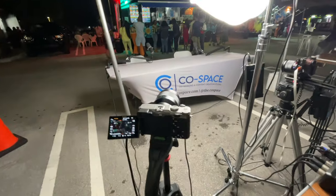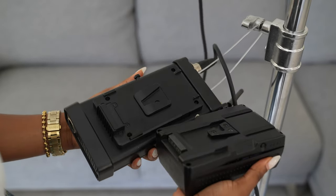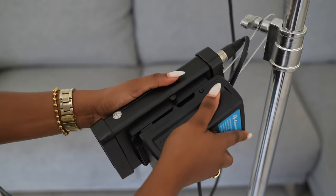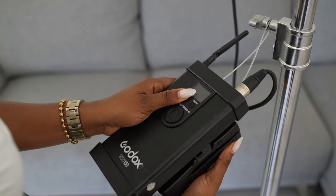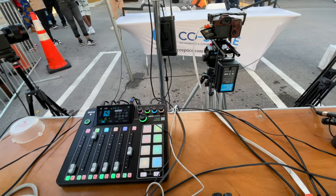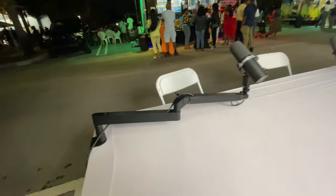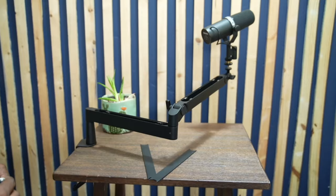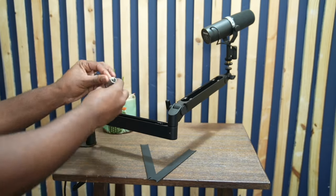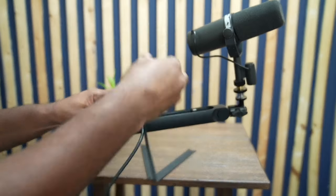As far as lighting, I use the Godox VL150. It's a really bright light, and like the cameras, it has an amazing ability to be powered with a battery. For audio, I use the Rodecaster Pro 2 with two Shure SM7B microphones. Those microphones are held by the Elgato low-profile arms. They look great and I'm able to hide the XLR cable, so they look really neat.